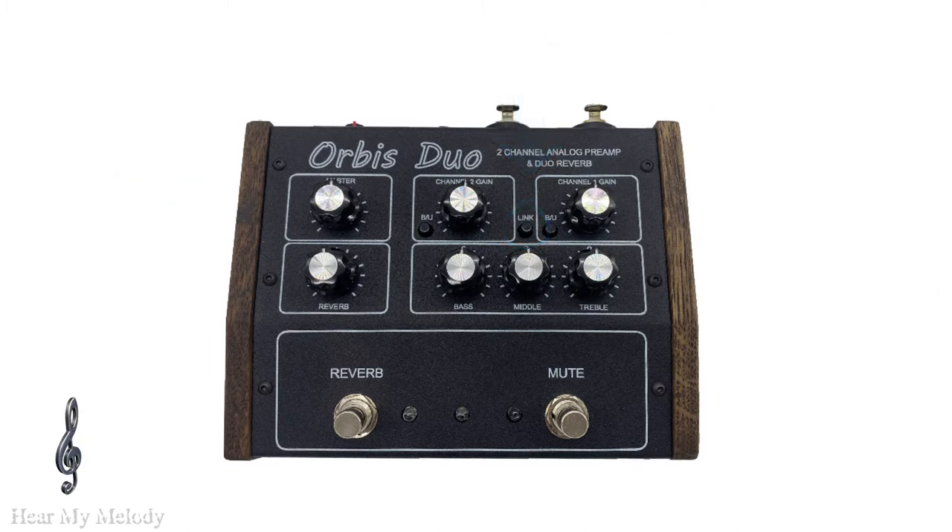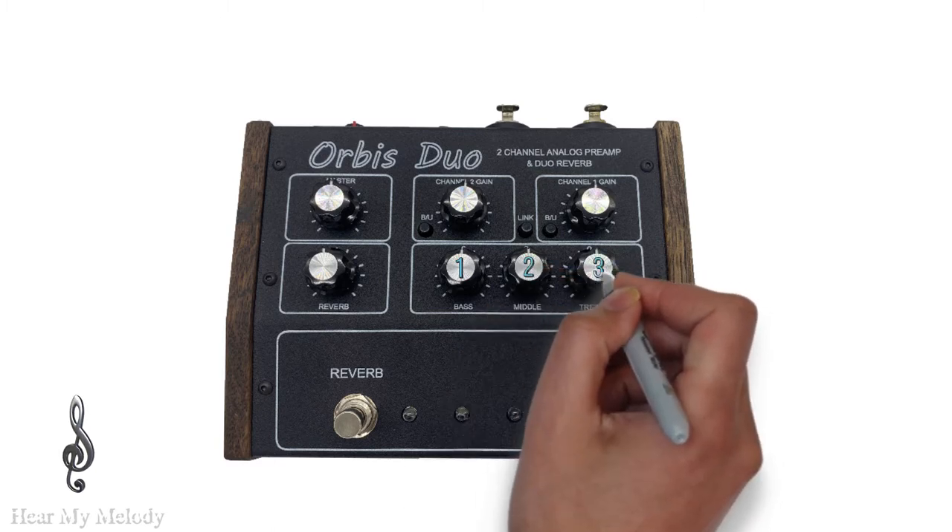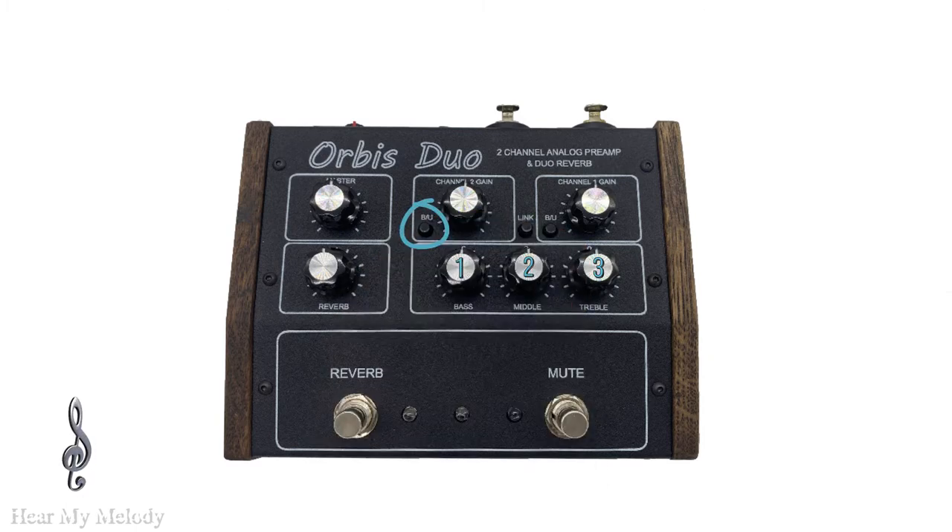Looking at some other internal specs, the Orbis Duo pedal has a three-band EQ and internal filters that cut frequencies we don't want in our mix, and it also does not allow the signal to overload. An important note regarding the B and U buttons: if you have an XLR cable or the OM microphones connected to a channel, the B and U button should not be pressed in. It should only be pressed in if you are not using one of the channels, or if you are using a linear jack as an input. If you do not follow those instructions, you may get some disturbing frequencies — so keep that in mind when connecting your channels.